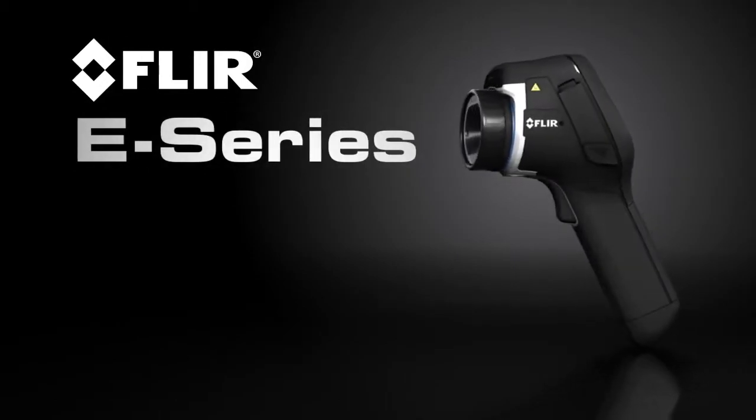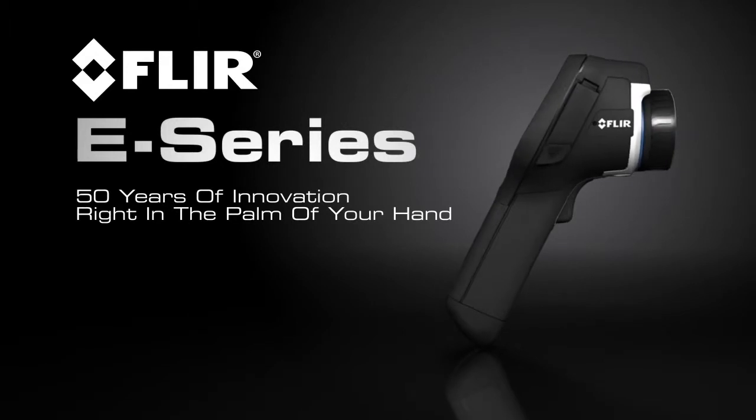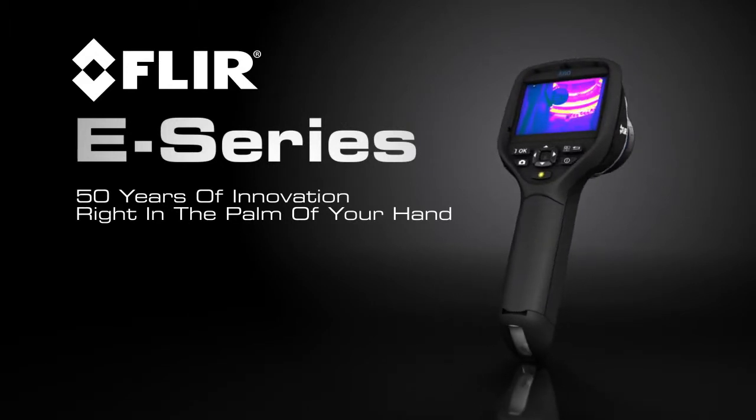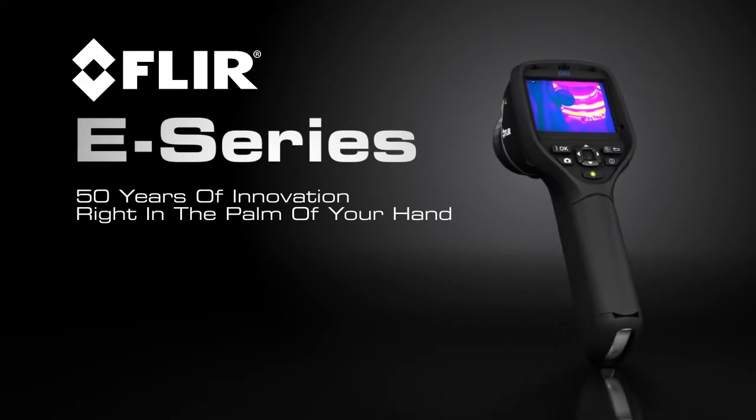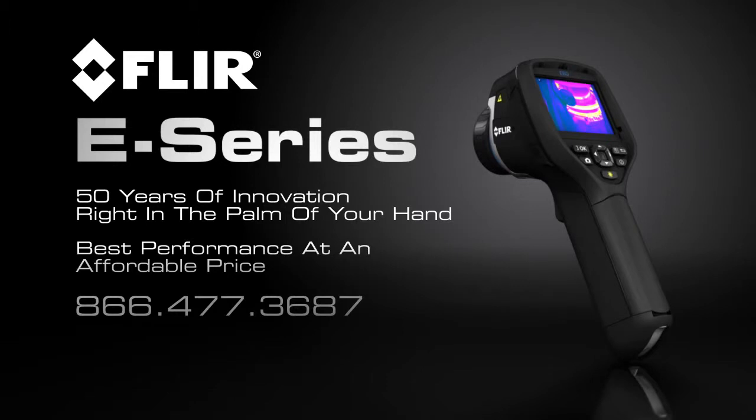All this and more in the lightweight and rugged new E-Series. Only FLIR can put 50 years of innovation right in the palm of your hand and give you the best performance at an affordable price. Call us today to find a distributor near you so you can see the all-new E-Series for yourself.